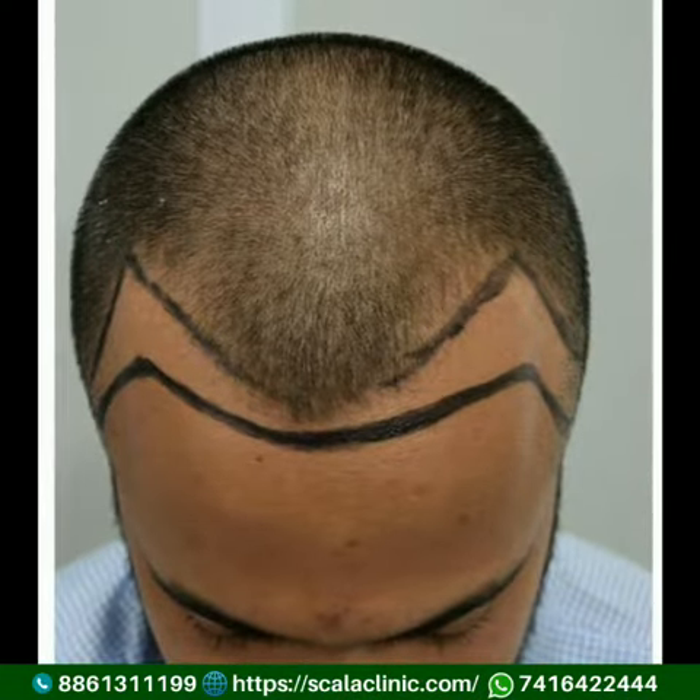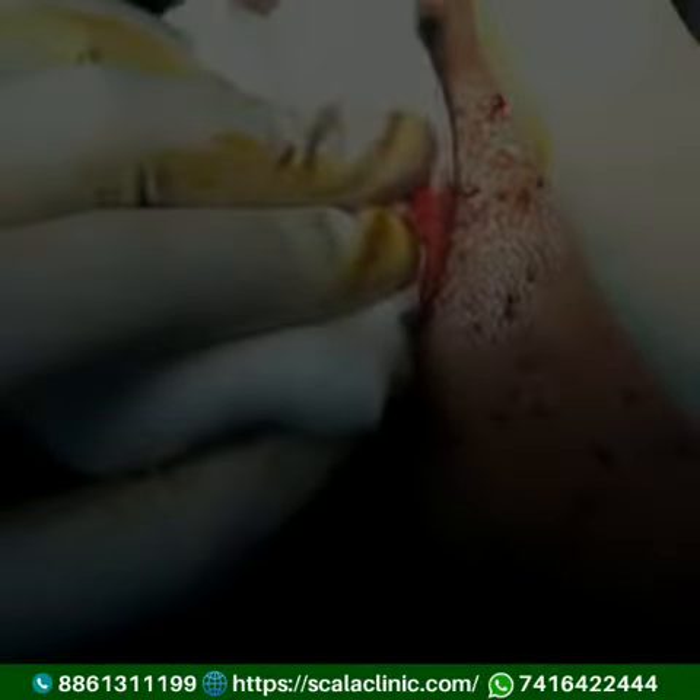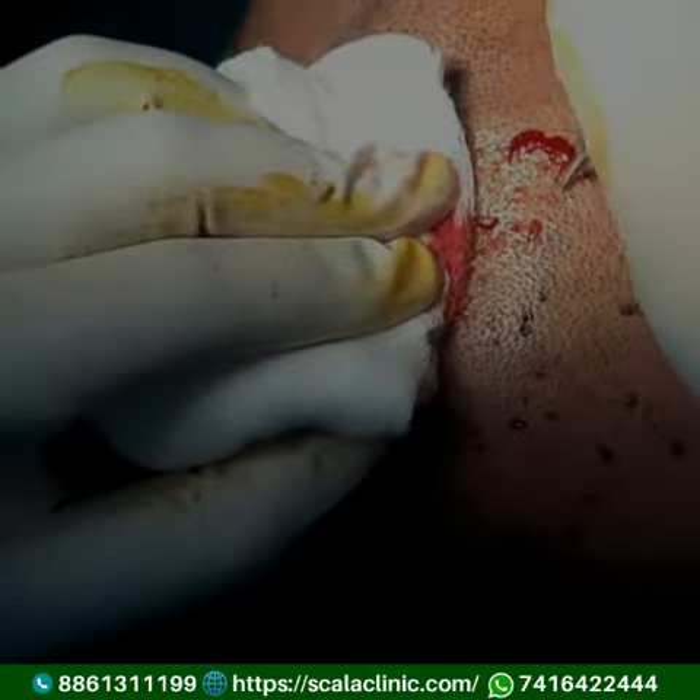Firstly, we will mark the area which we are going to transplant, then we will extract the follicles from your donor area, and then implant them into the affected area.